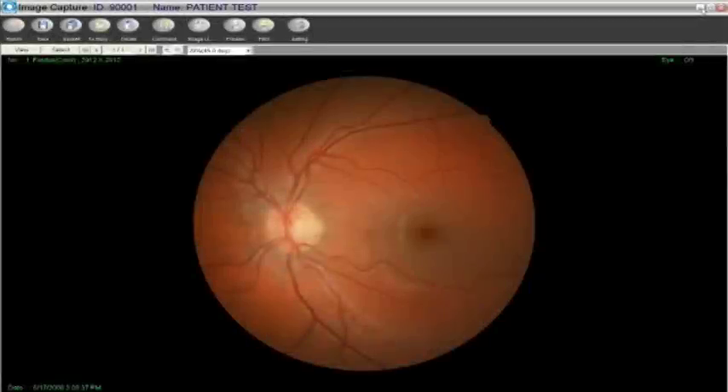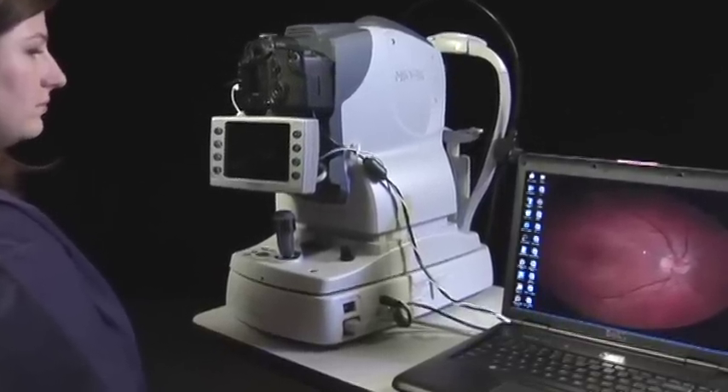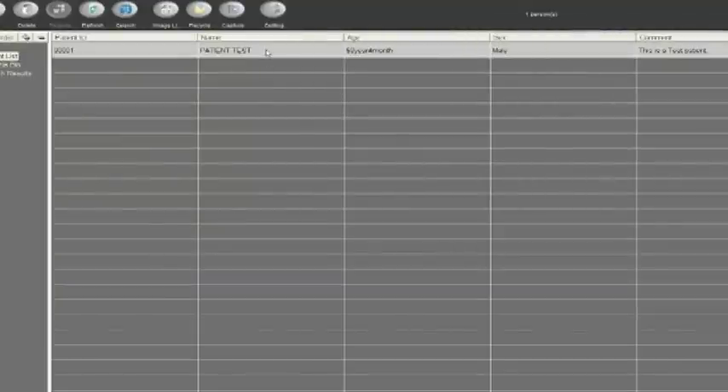When the image is transferred to the computer, select Save All in the software and close out the image capture screen by the red hex. Double click on the patient's name to view all of the retinal images.